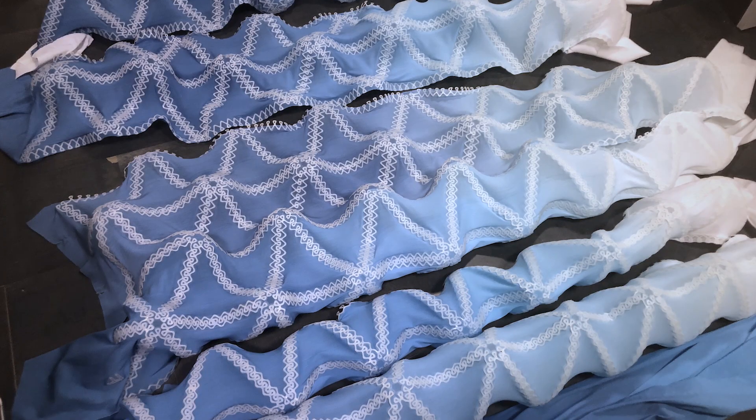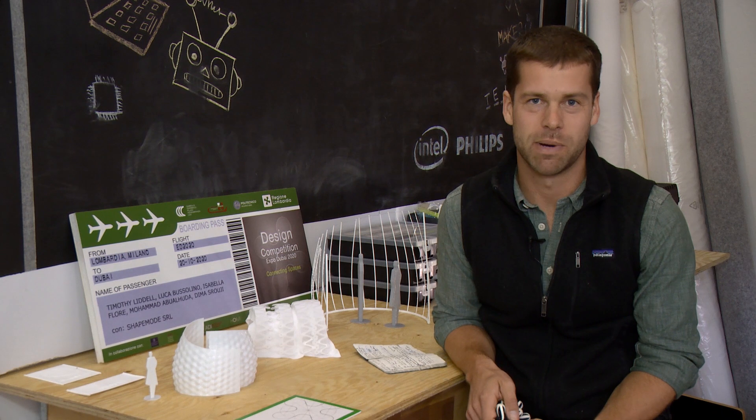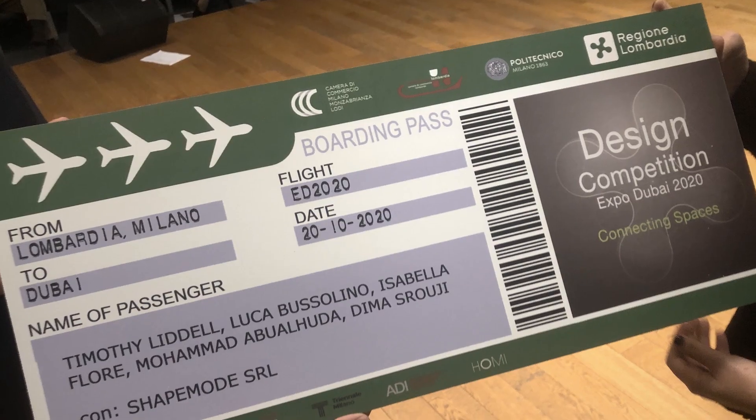L'11 aprile, al Palazzo della Regione Lombardia, il progetto è stato approvato e finanziato.